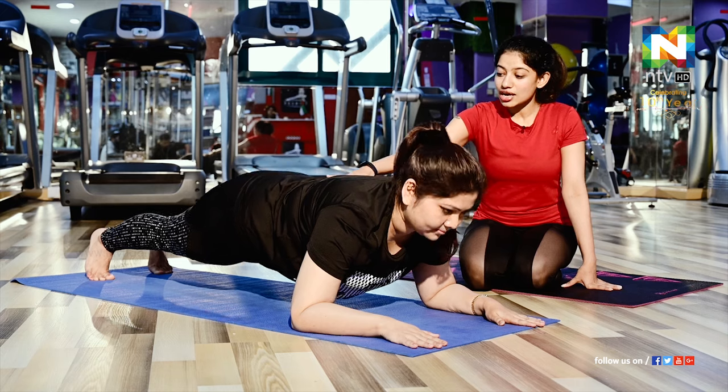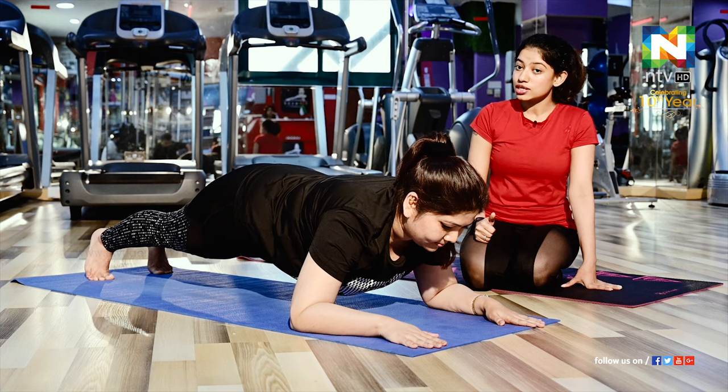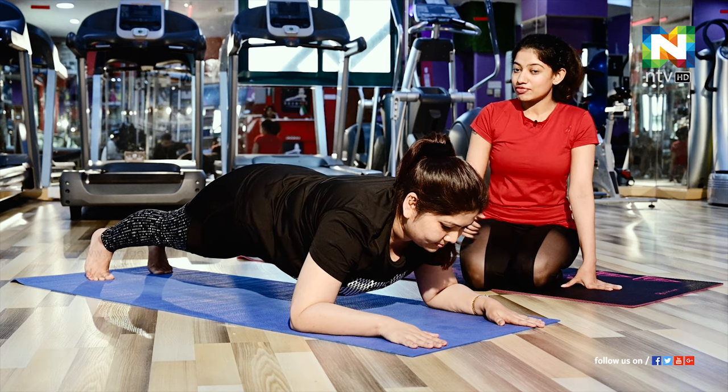While doing this, keep in mind you should not arch your back or lift it up, as that will cause back pain. If you do this pose properly, it will relieve existing back pain and also correct your posture. This is another very effective pose to reduce your tummy and tone your ab muscles. Then you can relax.